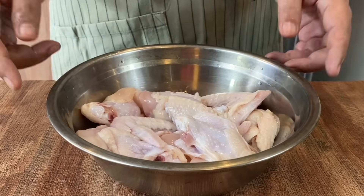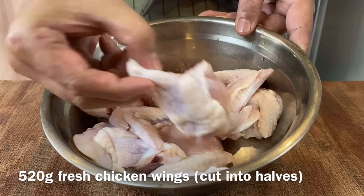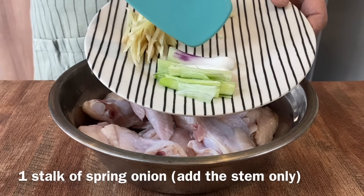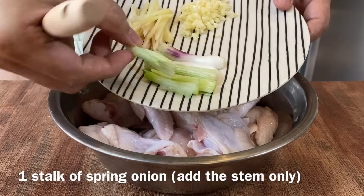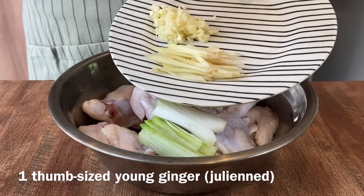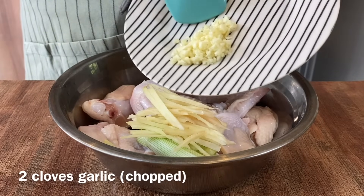Now we are going to marinate our chicken wings. I have with me 520 grams of fresh chicken wings, cut into halves like this. We will be adding in the stem of a spring onion, only utilizing the white part, sliced into half. Also add in young ginger, the size of a thumb, julienned thinly. Then 2 cloves of garlic, chopped up.